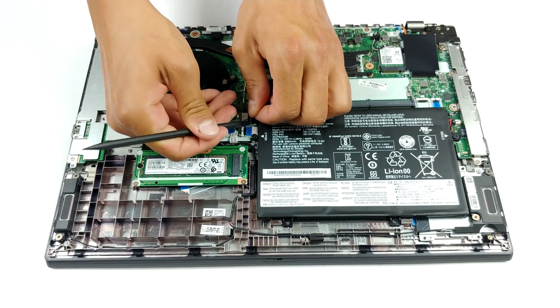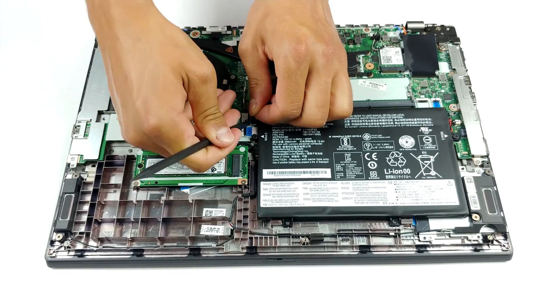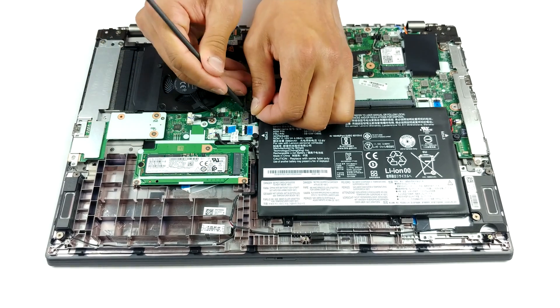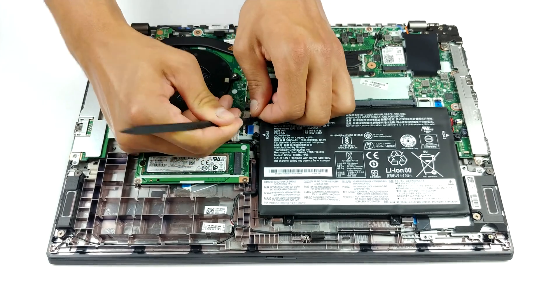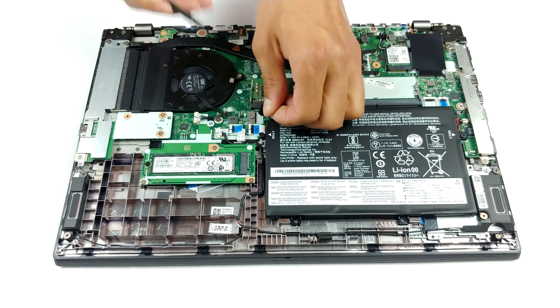In terms of upgradability, we see two RAM SODIMM slots which support up to 64GB of DDR4 memory in dual-channel mode. Additionally, our model comes with a single M.2 PCIe x4 slot.